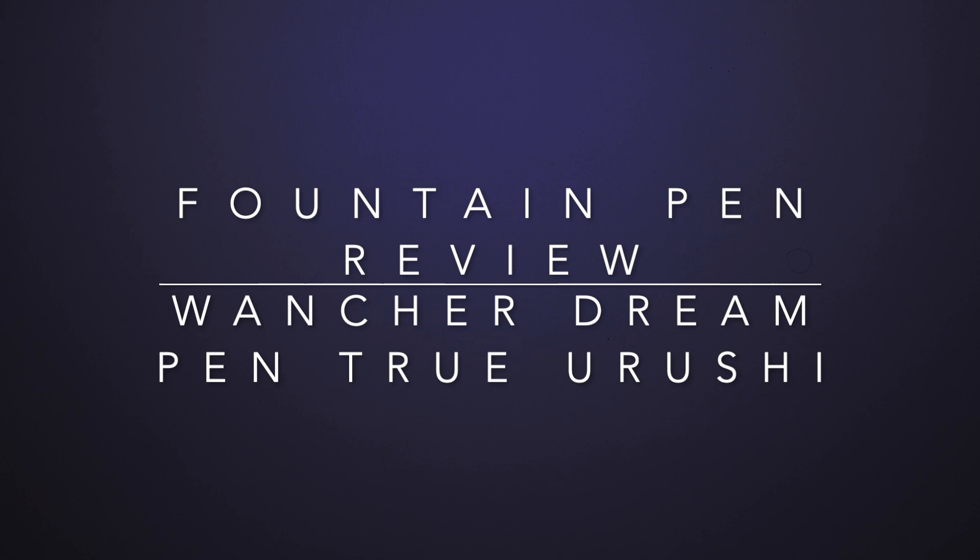Hello everyone and welcome to today's video. Today I'm reviewing a pen I'm pretty excited about. I was pretty excited to buy this. This is one of those pens I buy when I'm symbolizing something in my career — I did a roll and bought this pen.